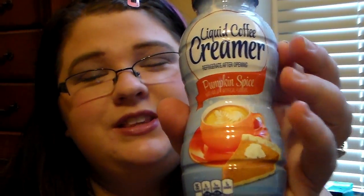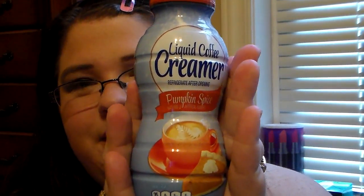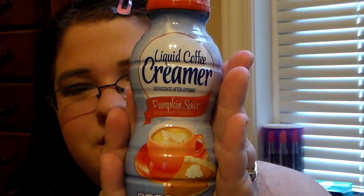I went down the hot teas and coffee aisle and I saw the Pumpkin Spice Liquid Coffee Creamer. Pumpkin spice is so good — I just want it. I haven't tried it yet but it looks so good, so I'm definitely going to be trying it this week and I'll let you guys know what I think.